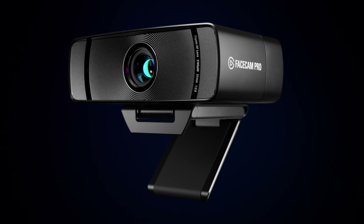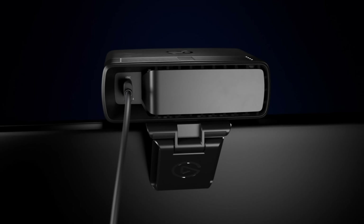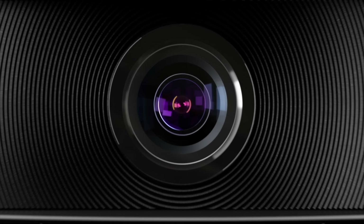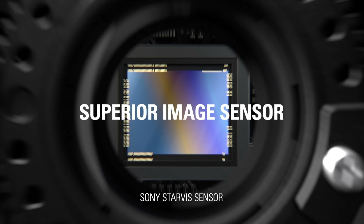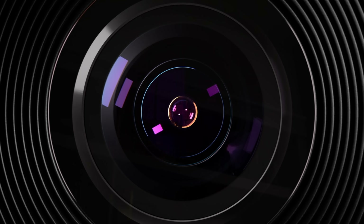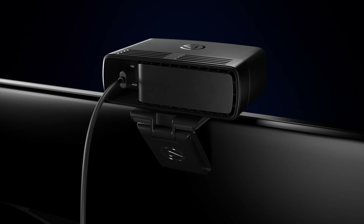Facecam Pro is the latest to join Elgato's line of camera products. Facecam Pro is the world's first 4K60 webcam, armed with a state-of-the-art 1/1.8 inch Sony Starvis sensor — the largest to be found in a webcam — and Elgato's premium AF lens. Facecam Pro redefines what a webcam can be.